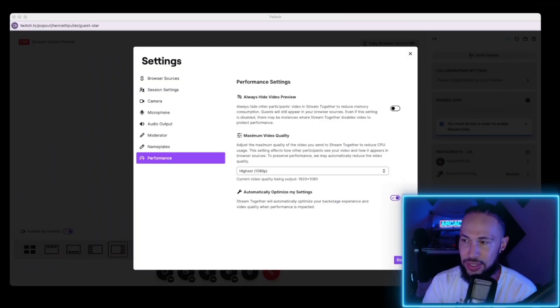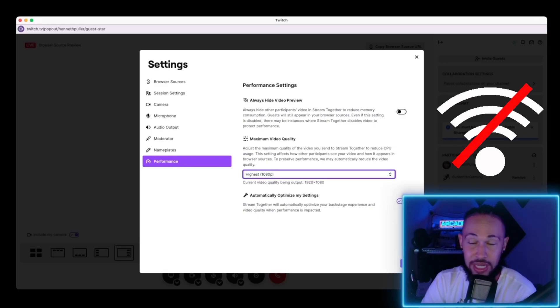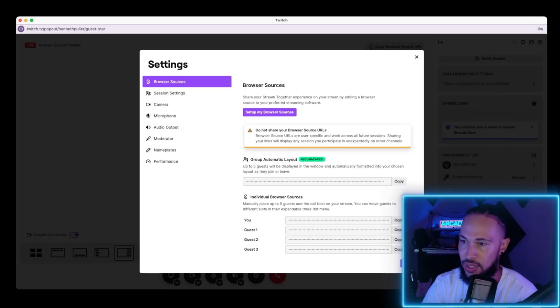If your computer is not the best, it's better to play it safe than sorry. Just choose 'automatically optimize my settings' — stream together will automatically optimize your backstage experience and video quality when performance is impacted. If you're dropping a hotspot to your computer, you'll probably want to turn your settings way down to like 180p. You can also choose moderators and audio output. Don't worry too much about these settings — just leave your camera and microphone how they were set up. Otherwise you're in danger of screwing things up.